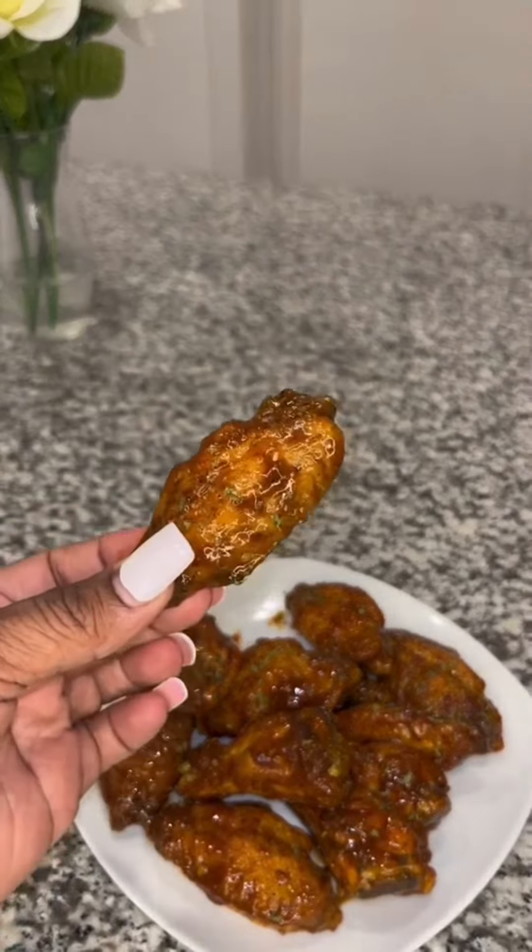Once you get everything in for the sauce, mix it nice and well. Place it over the stove, add your xanthan gum, and let it simmer for about three minutes until it's nice and thick.